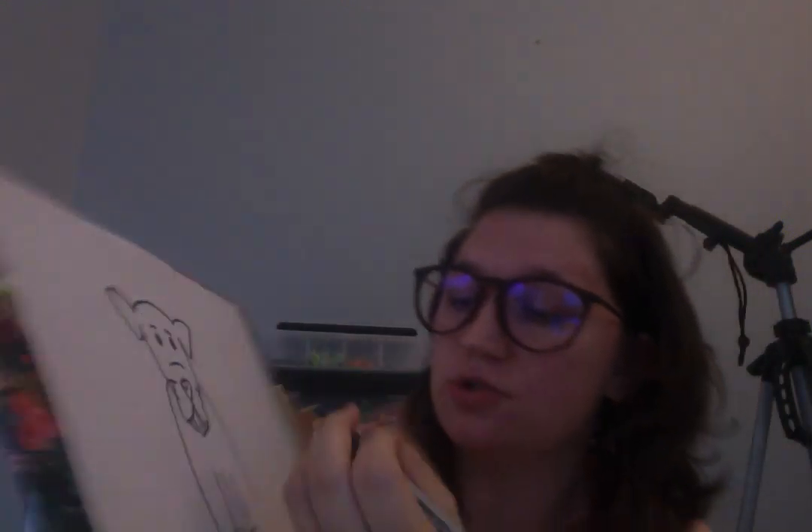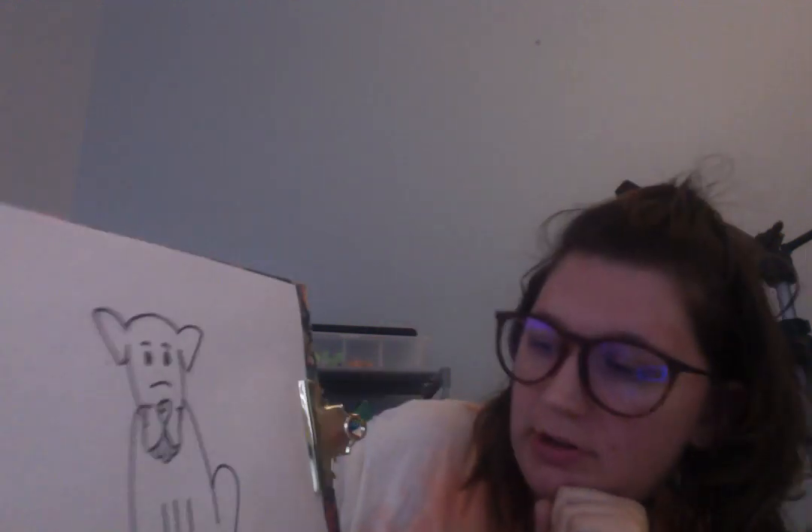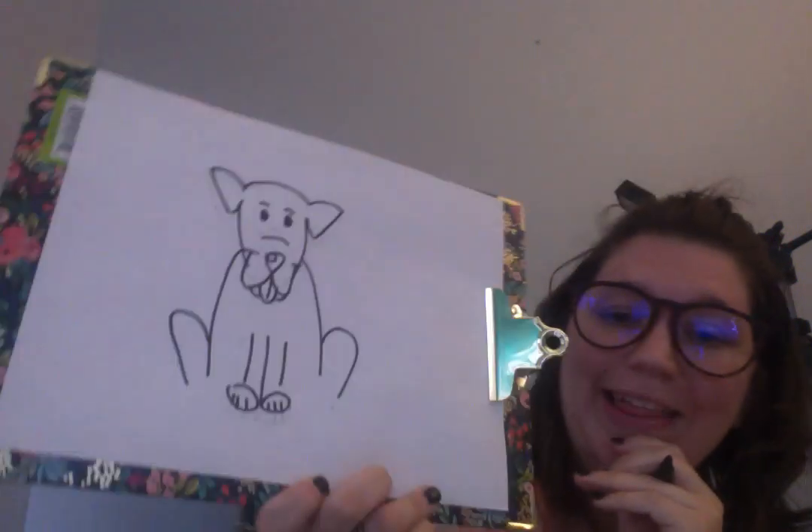Now what you're going to do is draw the legs on your dog. So you're going to do a giant J that way, a giant upside down J that way, and a giant upside down J that way.